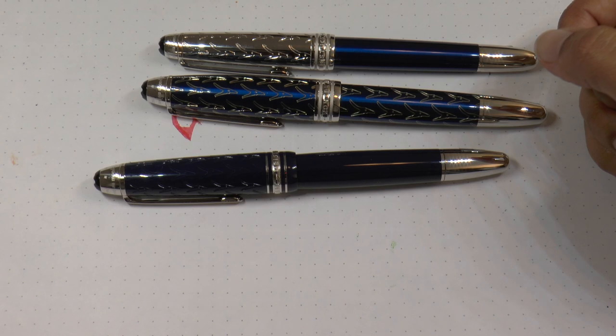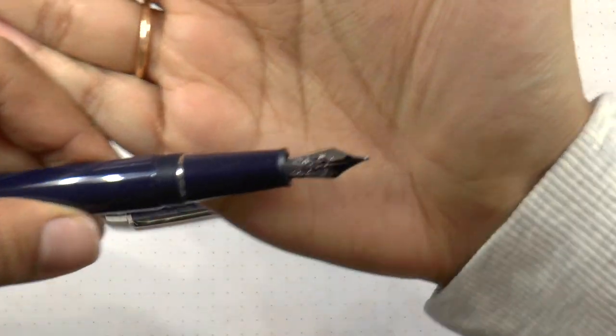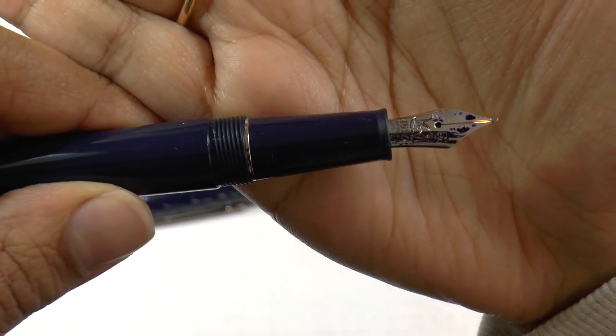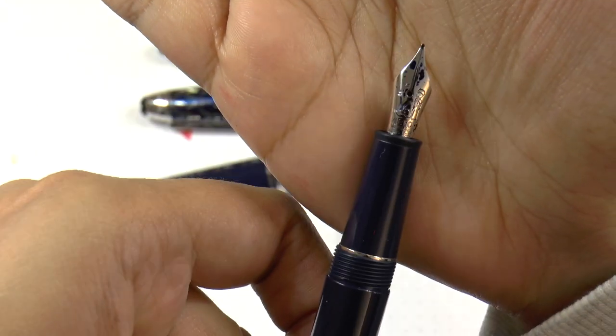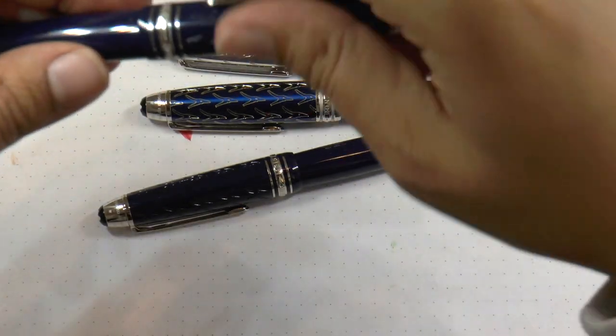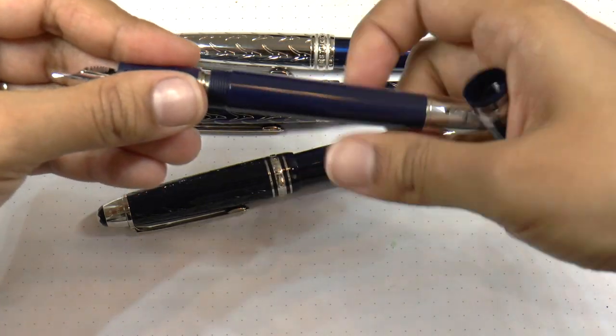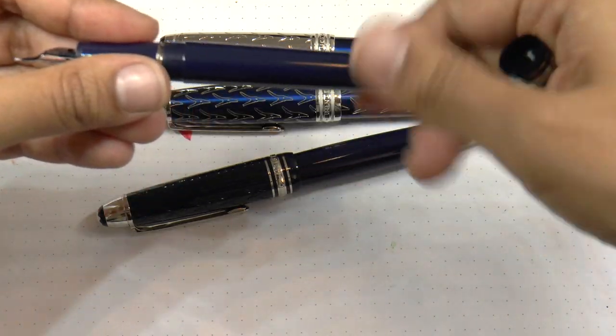The line is 'Criure des liens tu seras pour moi unique au monde.' The nib is single tone and it has an engraving of the prince and the fox — it's really cute. The Classic is a cartridge converter and it takes a Mont Blanc converter, which is nice.